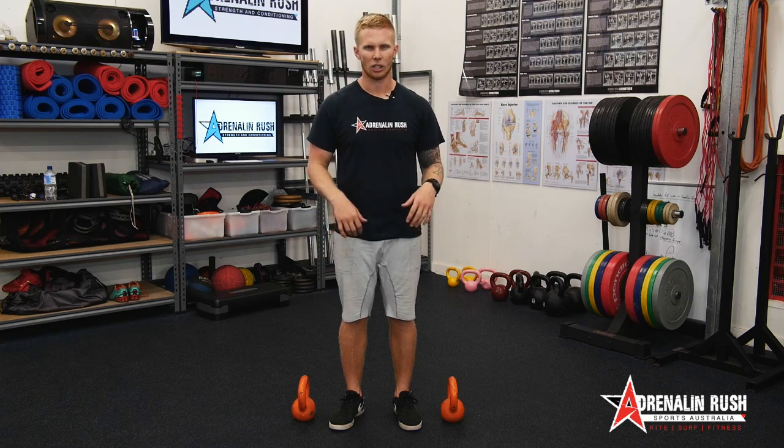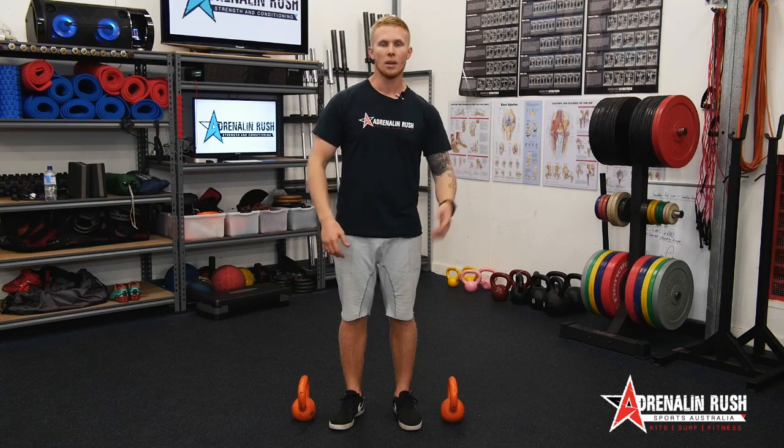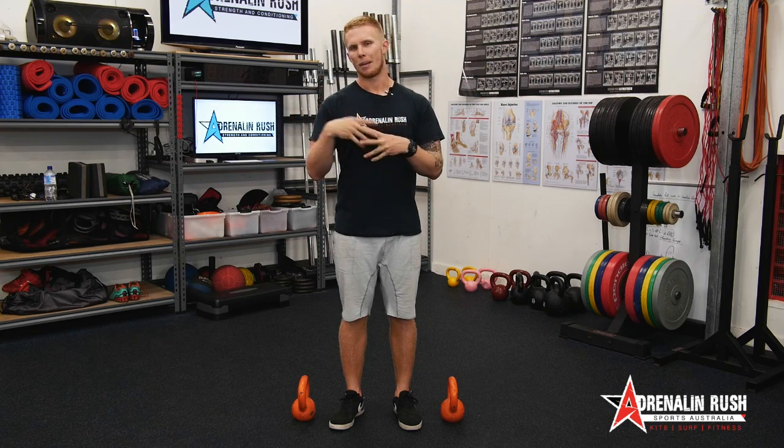The big thing with the kettlebell deadlift is you don't have any unilateral bias with your arms. Basically what that means is if you have a bar, you're naturally going to have one stronger arm than the other. With two separate kettlebells, we've got 100% load in each arm evenly, so this is going to help promote muscle balance and promote being strong in both sides of your body, whether you're ambidextrous or not.